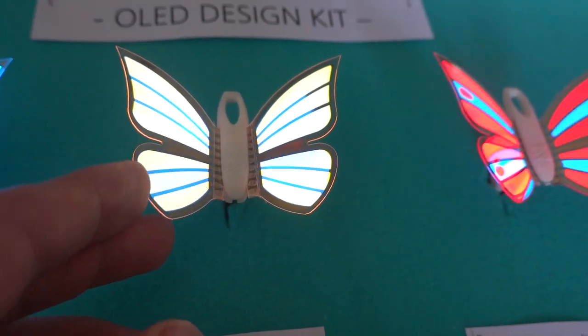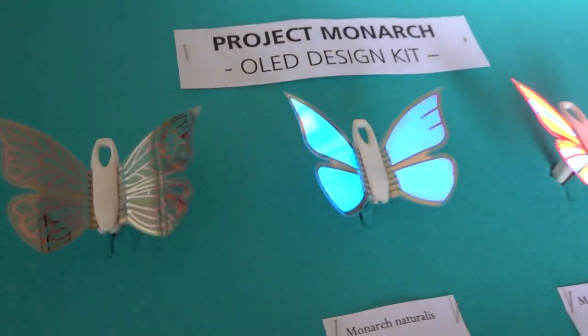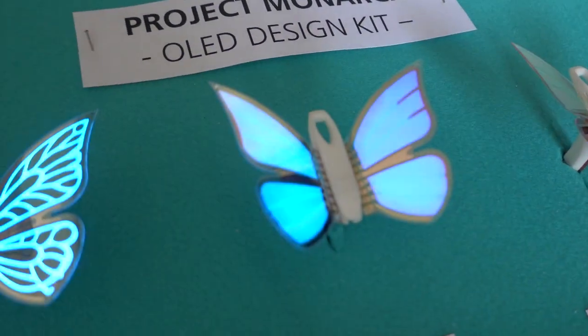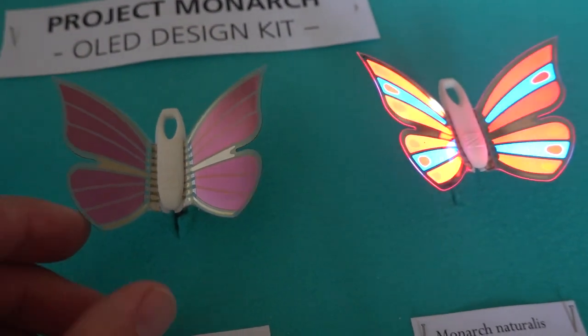And that's it — these are beautiful panels. You can contact the Fraunhofer FEP for more information if you want to use this in commercial projects or co-development arrangements.